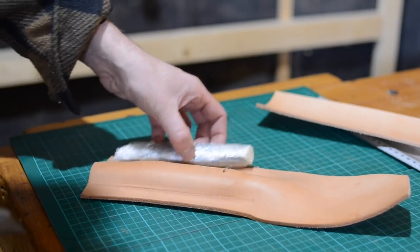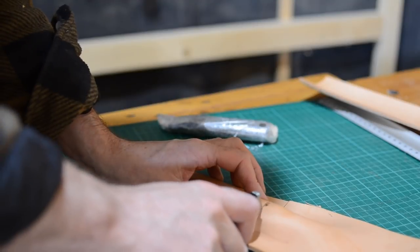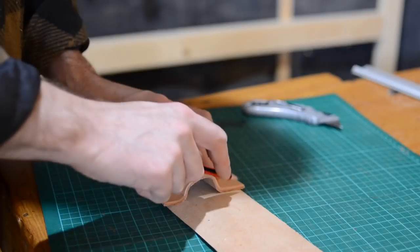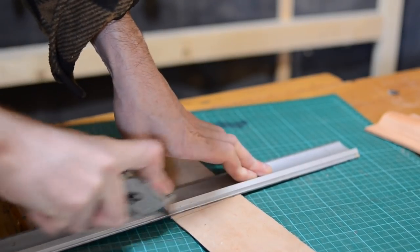This bit of leather is bigger than it needs to be as I want the knife to stick out the top a little so I can grab it, so I can just trim it off to the size I need. Obviously it's not going to be much use without a back to it, so I find another scrap of leather and cut a piece to roughly the right size.